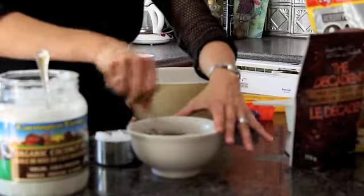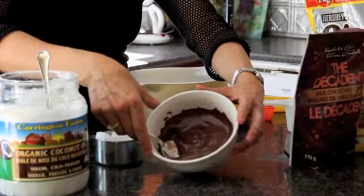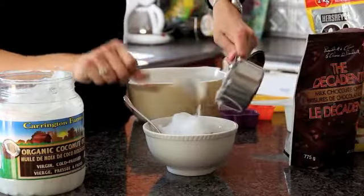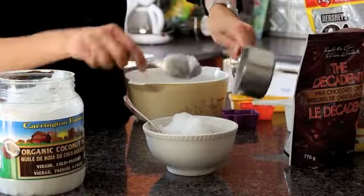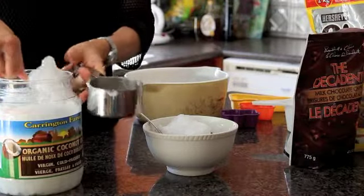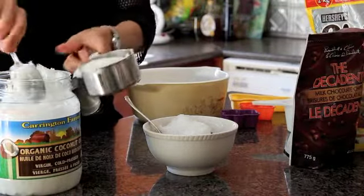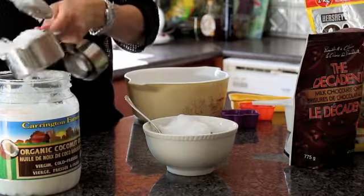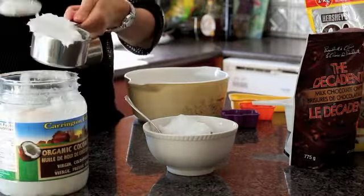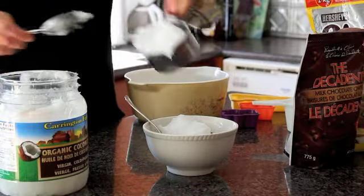Our chocolate is now melted, as you can see. Now add the coconut oil to the chocolate. Because I used two cups of chocolate, I'm going to use two cups of coconut oil. At room temperature, coconut oil looks semi-solid.